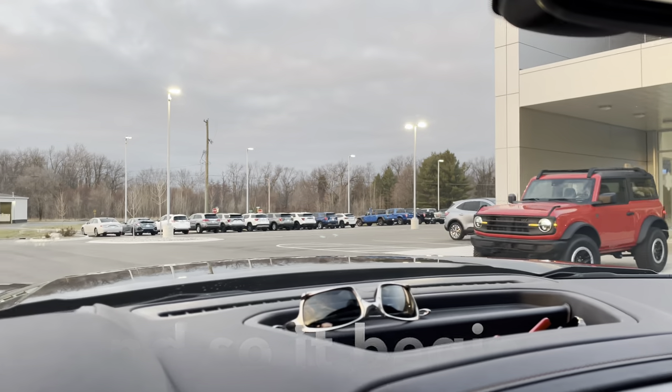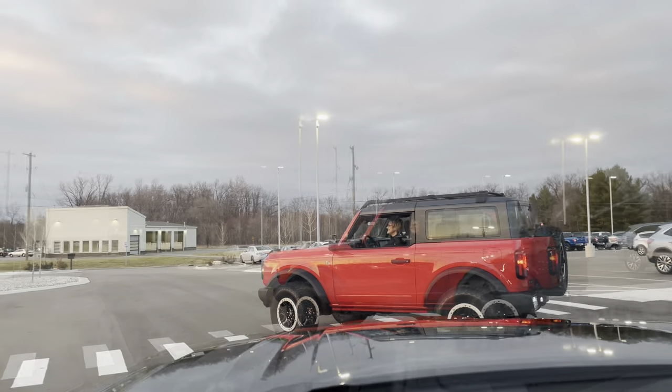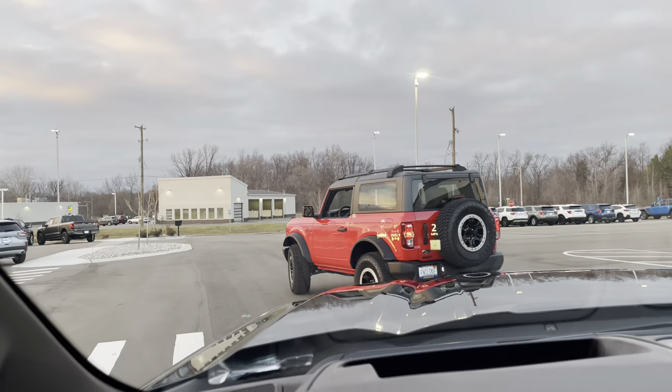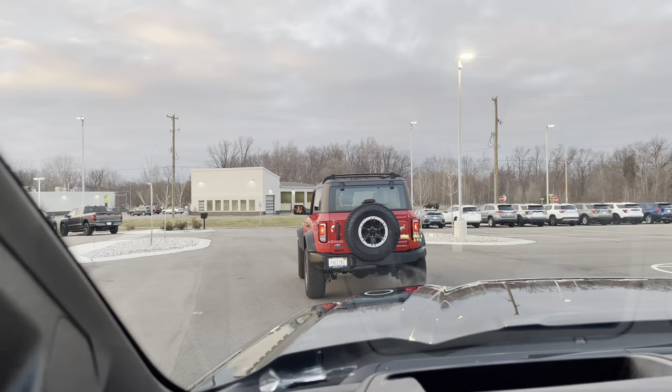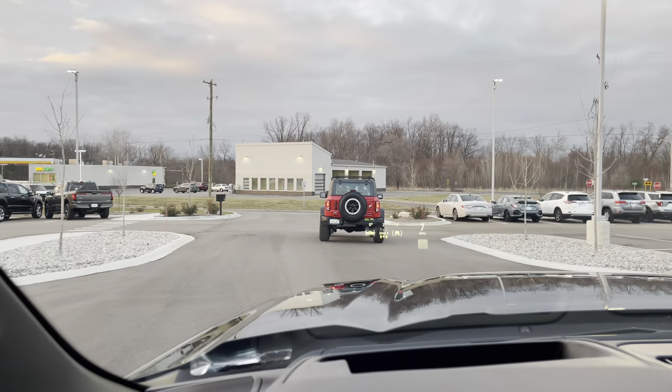After a two-year wait, the Wench's 2023 Bronco finally arrives. Dadpants here with another project. As you can see in the background, that's the Wench's Bronco, and we're getting ready to render it topless.